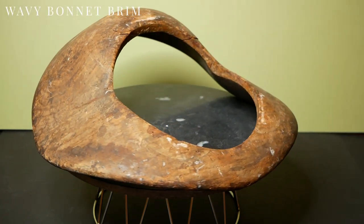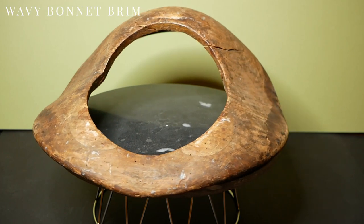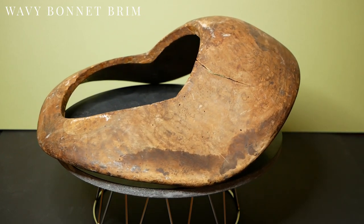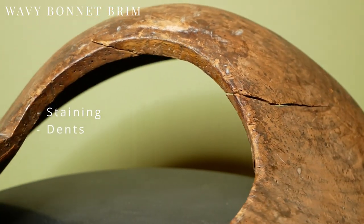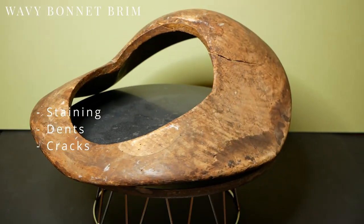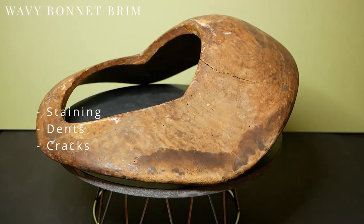I estimate this brim block dates back to the late 40s. It's a bonnet style that is very flattering and opens up the face of the wearer. It's got some staining, some dents, but worst of all, cracks. I paid £70 for this one and I'm pretty confident it will be an easy fix.